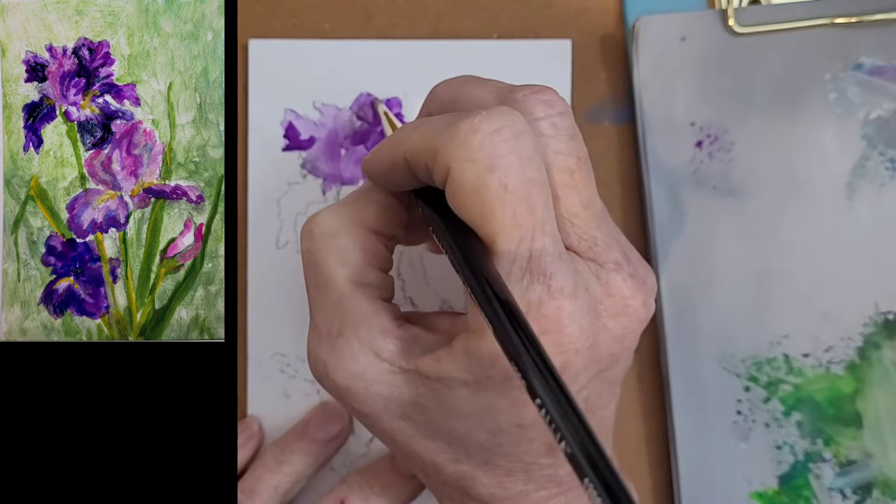This particular petal is very, very dark, so I'm going to add a little blue to that mixture. It's a little darker through there. Now that I'm doing this, I'll probably regret not doing the background first. What if I stop right now and do the background? Let me at least finish this flower first.